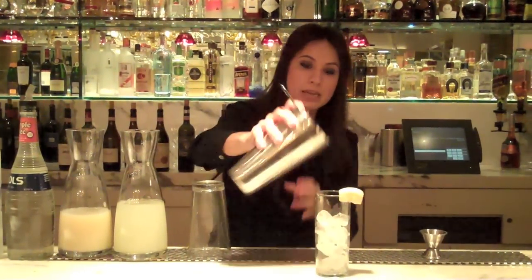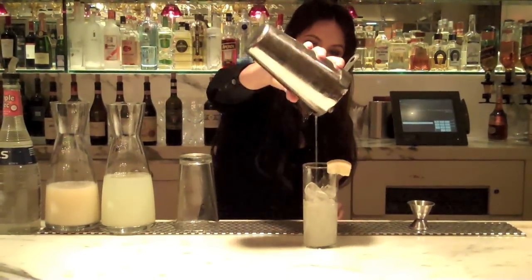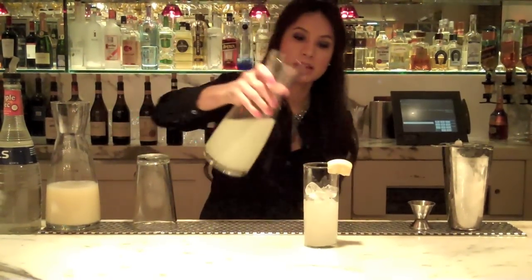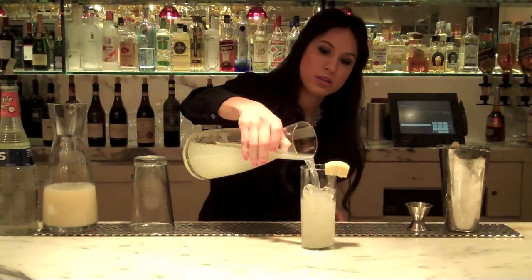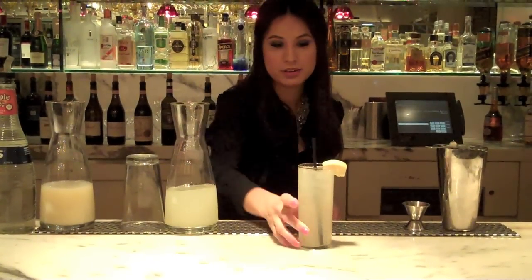Strain it into your zombie glass, and then we'll fill your zombie glass with the lemonade. There you have it, the Lincoln Lemonade. Enjoy.